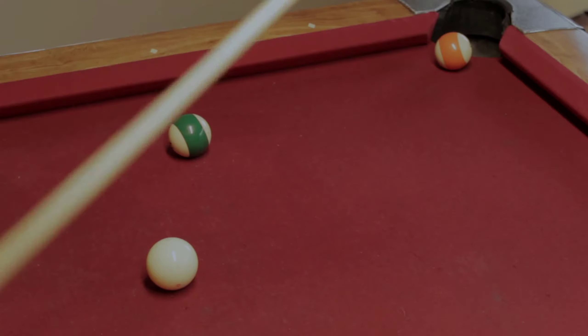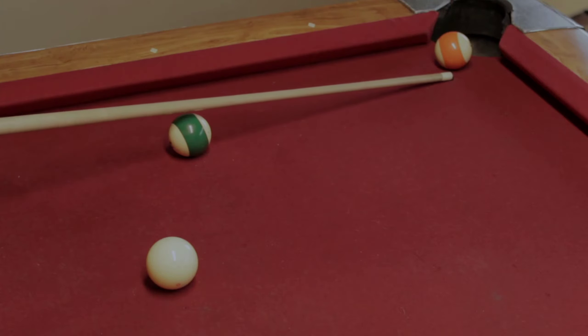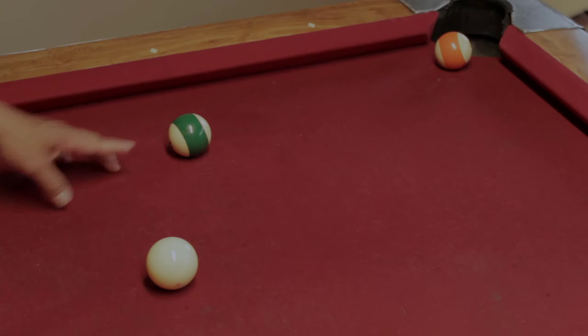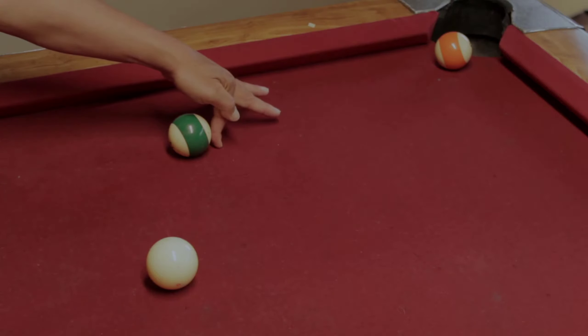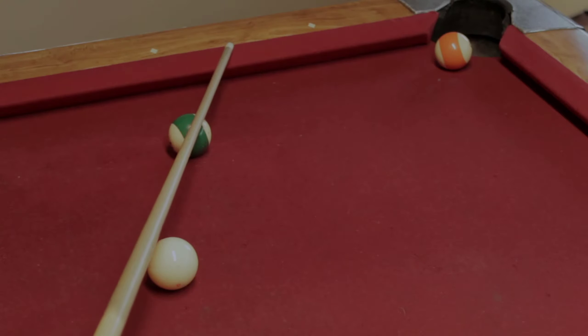Here, if you do it again, the same aiming technique applies. First find where you're going to hit the ball, go through the center of the glancing ball, then aim through the glancing ball to that point, and with a medium stroke you should hit the ball that you intend to pocket.